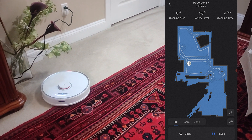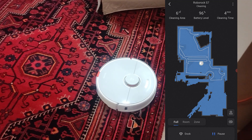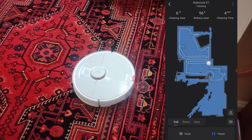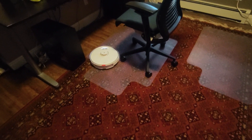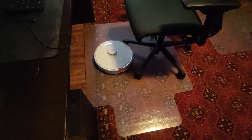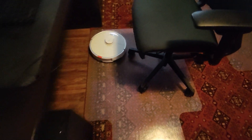Roborock claims the battery life is good for up to three hours of runtime, probably in their quiet most efficient mode. Based on my experience using the robot in the medium power setting — specifically balance mode — I got up to two hours of clean time, which was good enough to clean two stories in a three-story 5,000 square foot house.